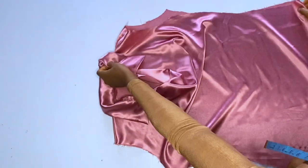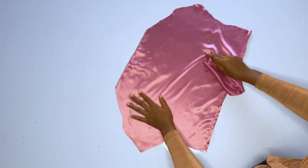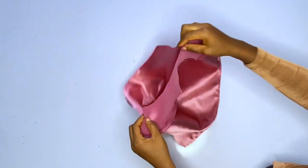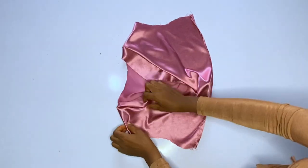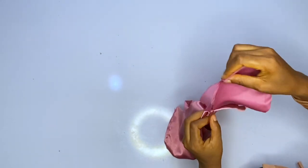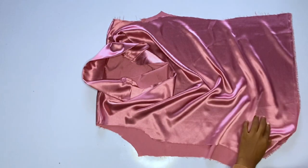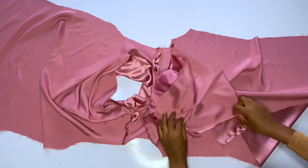I'm done fixing the collar and the top is already taking shape. The next step is to join the facing pieces — the back facing is small and I'll join it to the front facing, closing them at the shoulder the same way we joined the main top. After closing the shoulder area of the facing, notch the center back of the facing so that when you pin it on the fabric you start from the center back and pin towards the front neckline.